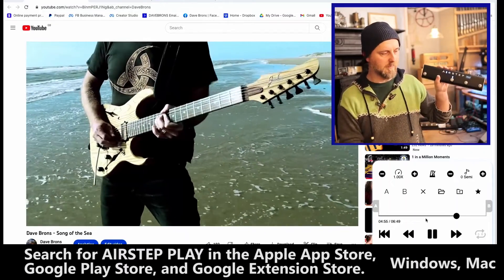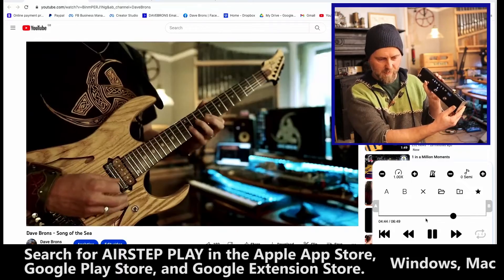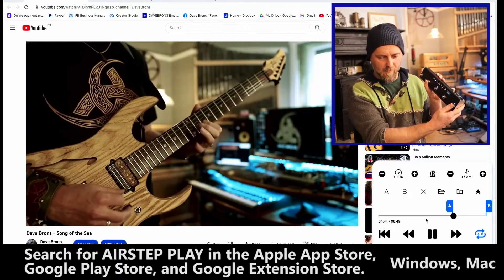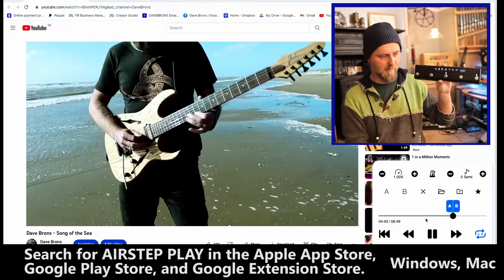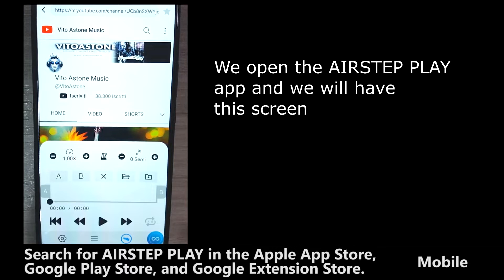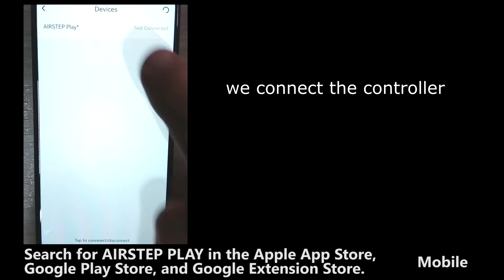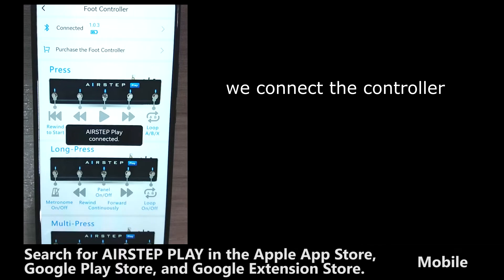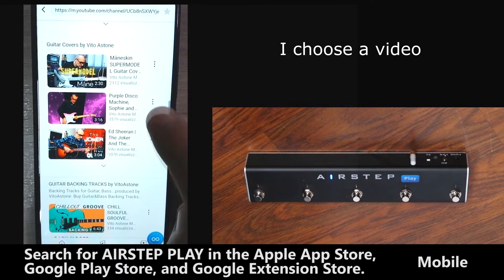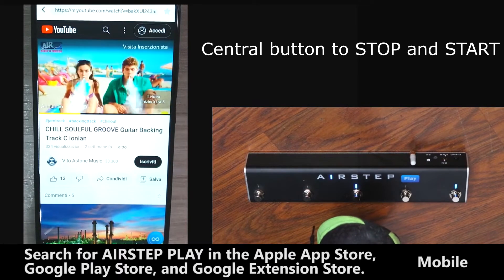I'm going to rewind it now a little bit and loop this crazy solo. I'll mark that section there, press the looper again, and that's just looping it.